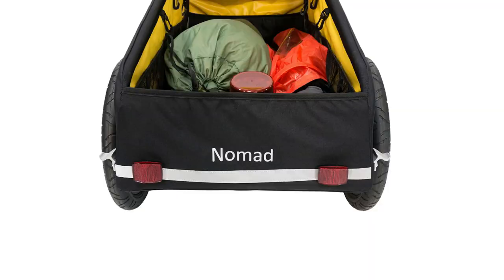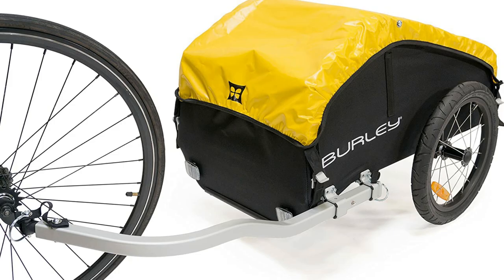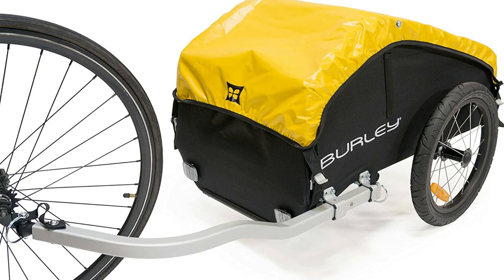The weatherproof cover keeps your gear protected from the elements. Embrace your wanderlust with the Burly Nomad — perfect if you need to add more storage space. The cover slides up and down for easy access to trailer storage and is sold separately. Mesh pockets that line both sides of the trailer are ideal for storing smaller items.